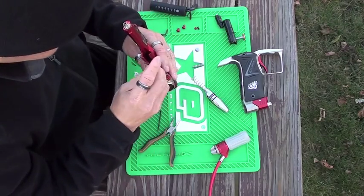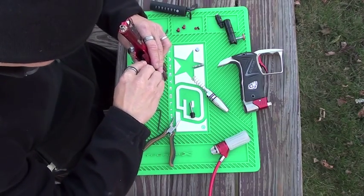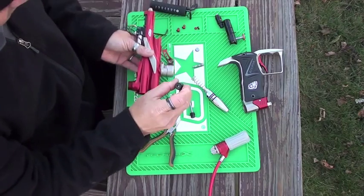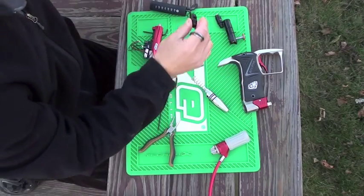Now with your Allen key you want to get the valve out — it's the cup. The valve you have to try and push out of there and it will pop out. Now take your old valve and just set it aside.